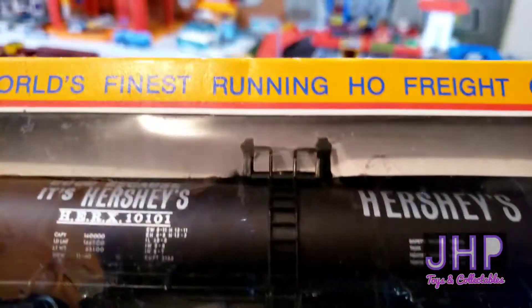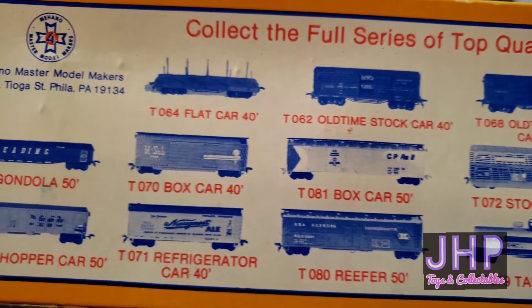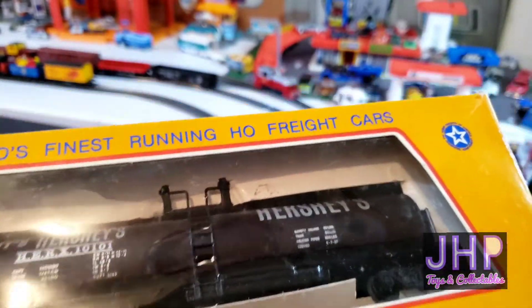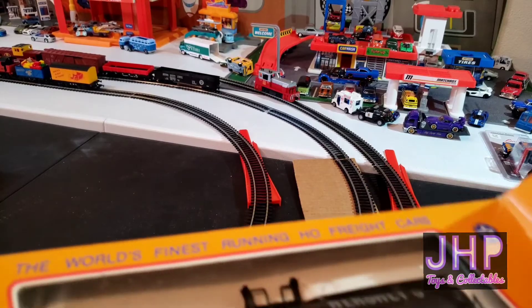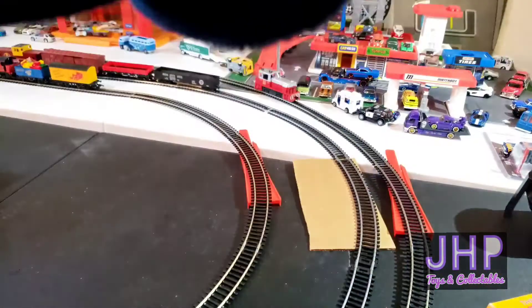Moving on, next up from Mahano we have this Hershey's tank car. There are no stickers or anything on here. I didn't show you the back of the Mantua box so we'll give you that real quick. Anyway, Hershey's chocolate tank car — I don't know what Hershey's needs with a tank car, but my wife loves chocolate and I'm not going to complain about it.